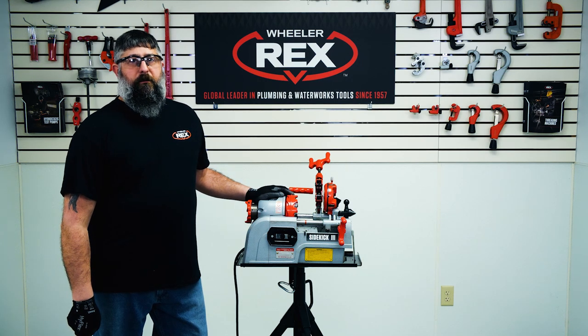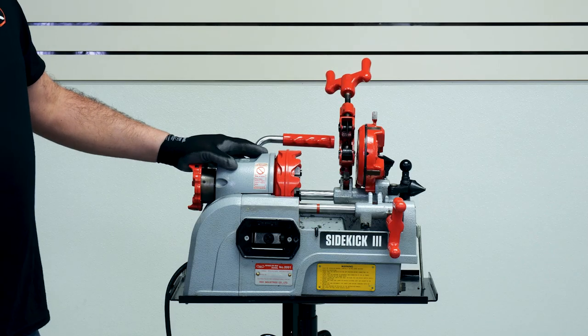This is the Wheeler Rex 89-91 Sidekick Threading Machine.